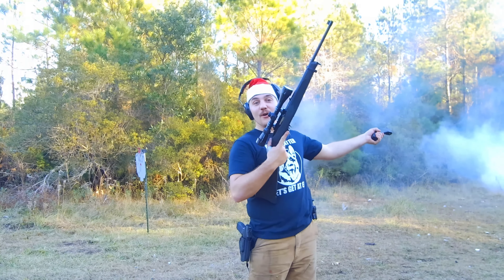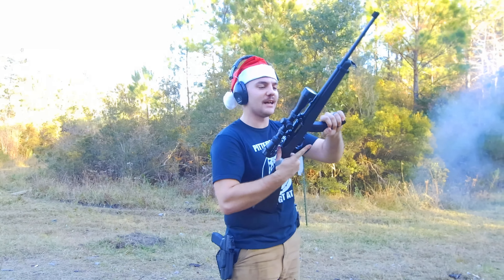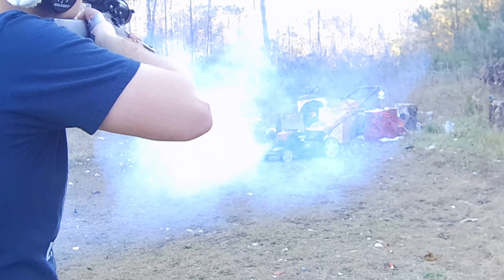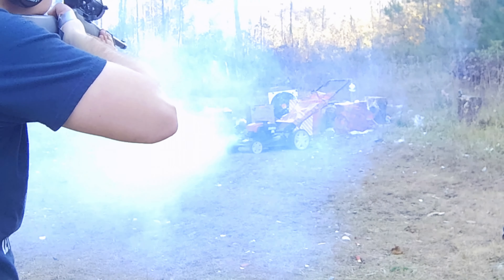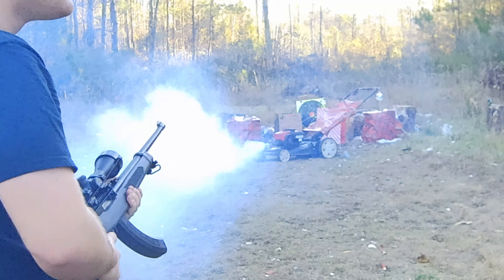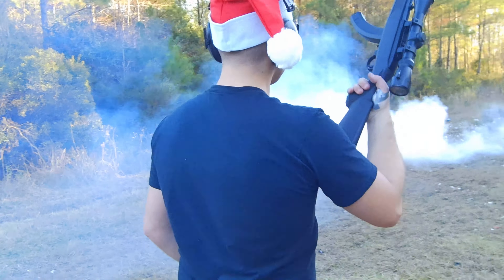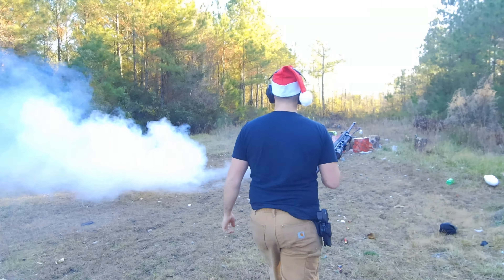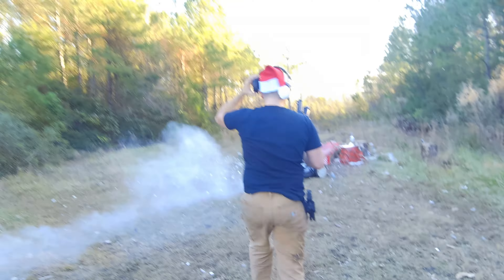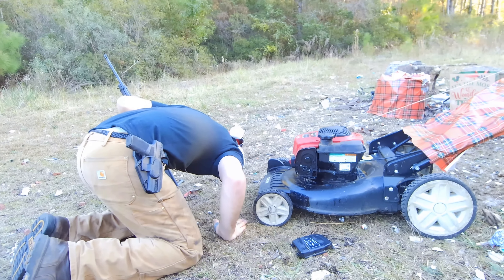Alright guys, we got our mower running. We're going to start off with .22 — just regular .22 out of this nice Ruger. You hit the fuel, you hit the fuel. It's going to run out of fuel now. You hit the fuel, it's not going to hold fuel anymore. You immediately killed it! I immediately killed this thing!